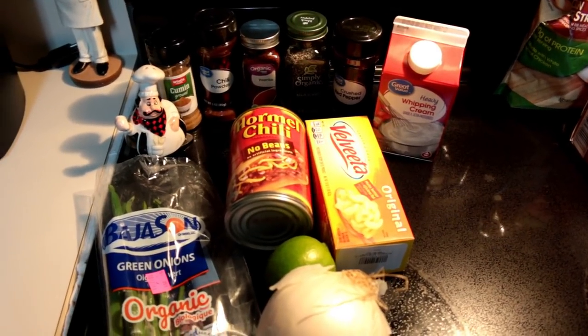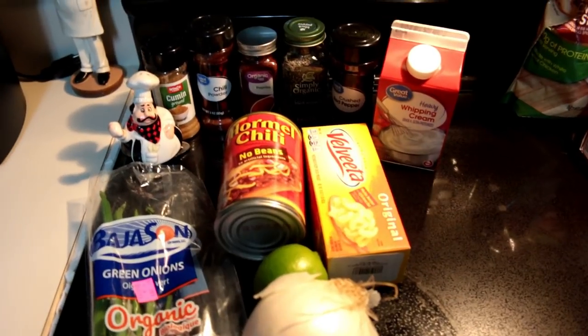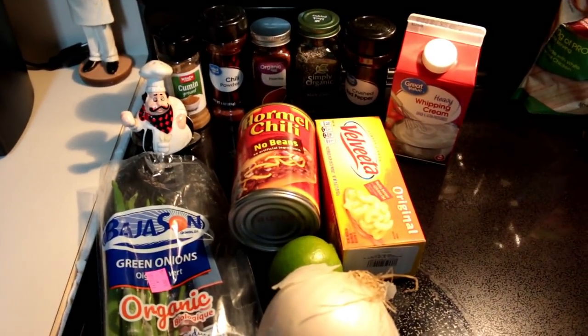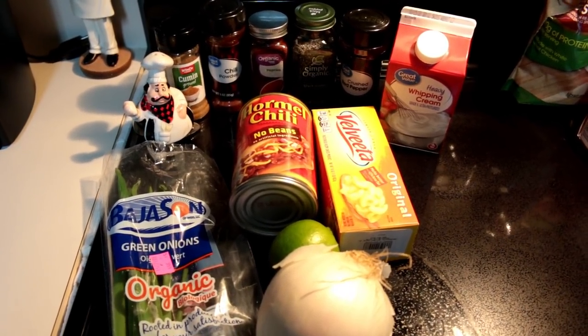Hi guys, welcome back to my channel. Today we're going to be making a Copycat Chili's Queso Dip recipe. This one's super simple — all you do is throw all these ingredients in a pot, you wait until it warms up, and everything gets mixed together.